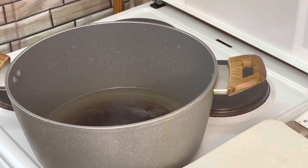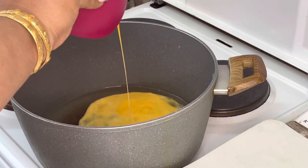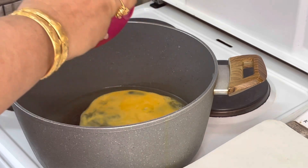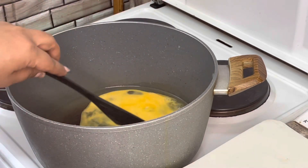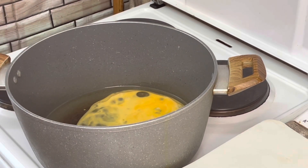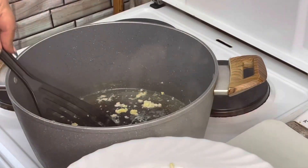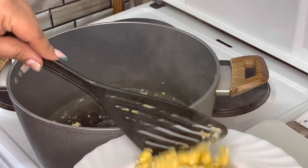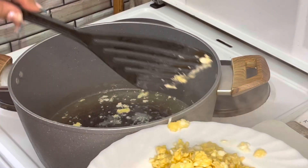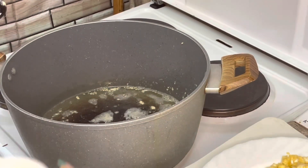First I will add 2 eggs into the oil. When our eggs are in this position, you have to remove them and keep them on the side. We will need them at the end of this video for our rice's final look.